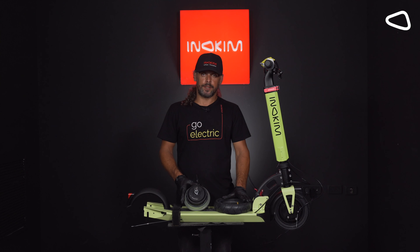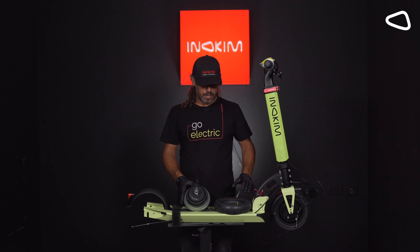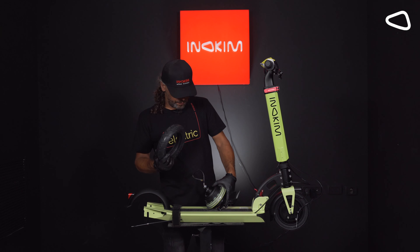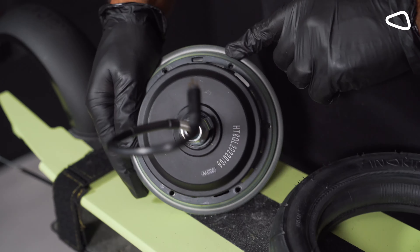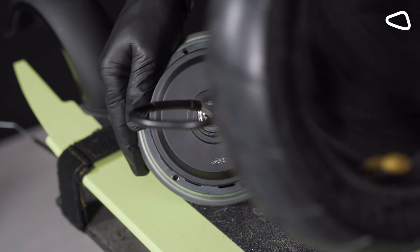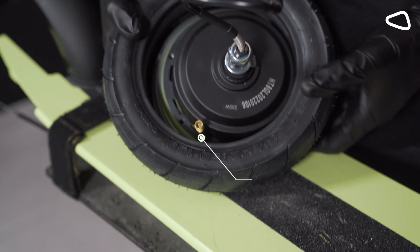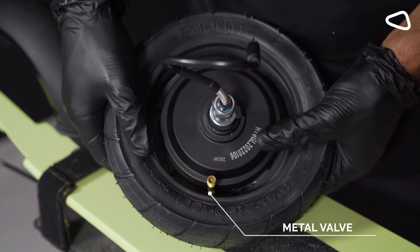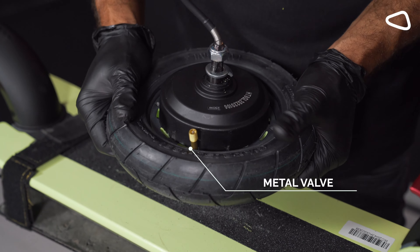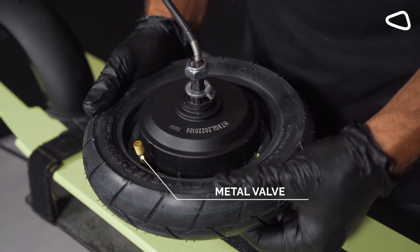Step 13. Now we are taking the motor and the wheel and putting them together. You see this little socket here? It's supposed to be in front of the metal thing here for the tube — like that. And now it's ready.